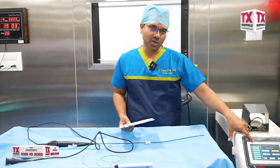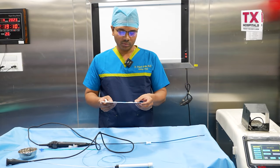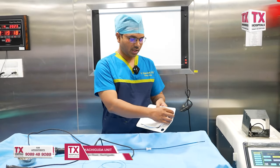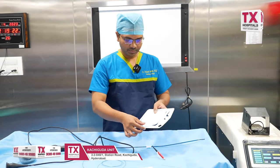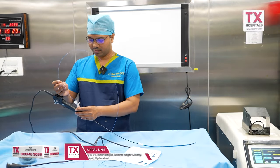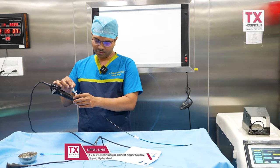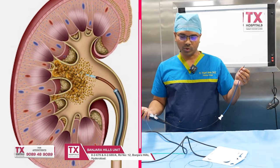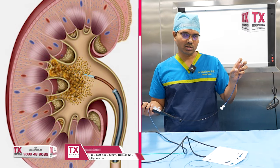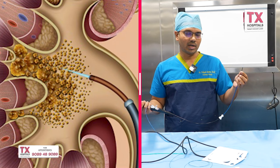We use multiple settings with the RIRS laser fiber. This is the holmium 30W laser. We can use stone dusting or fragmentation — one method is the popcorn method. We connect the laser fiber through the flexible scope channel to the laser machine. At the tip of the stone, we position the laser fiber at about 1mm distance or in contact, depending on where we are breaking it, and we fire the laser. The stone is completely dusted and fragmented.